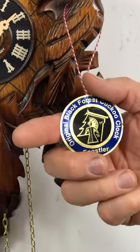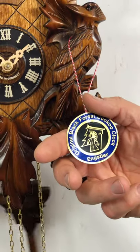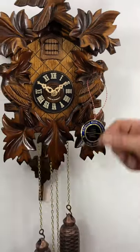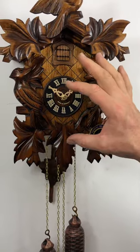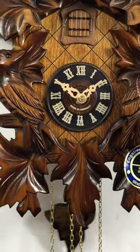It's an original Black Forest Cuckoo Clock, and it is BDS certified. That means the Association of Black Forest Clockmakers has certified that the components and the assembly are all made in the Black Forest of Germany.